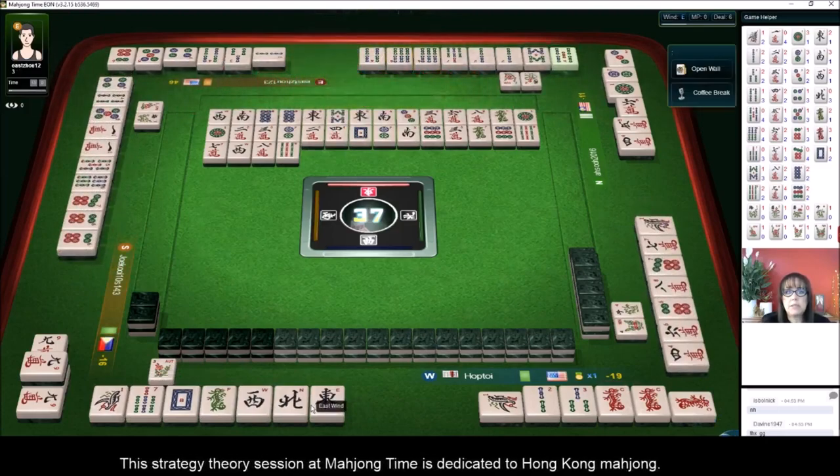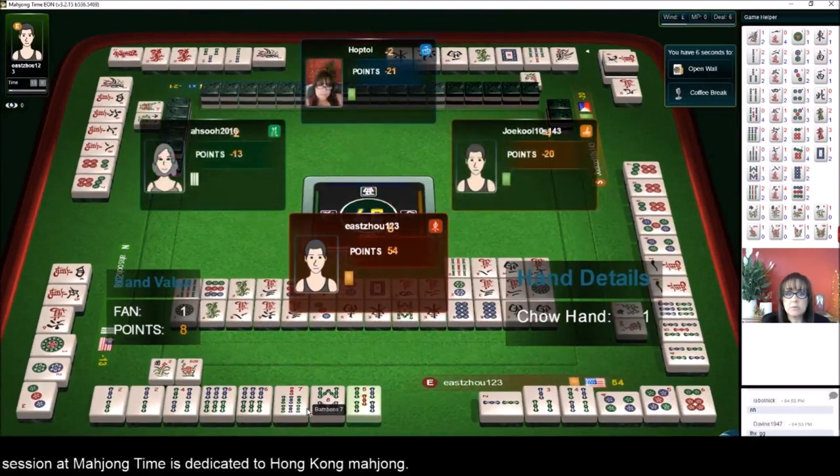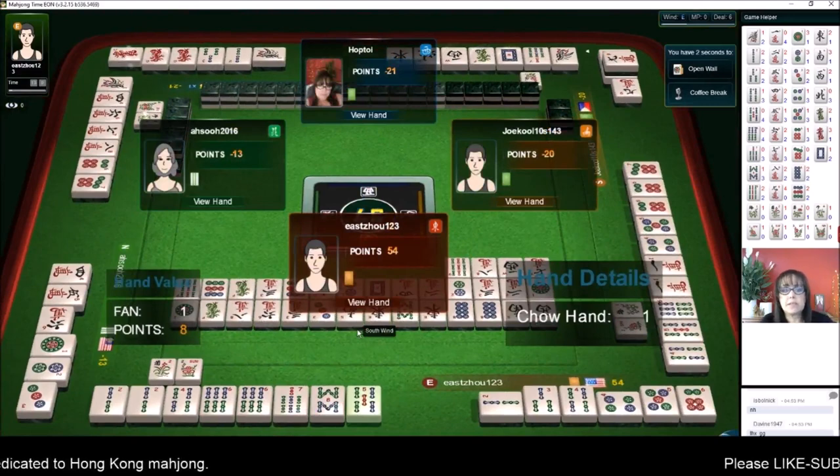Mahjong — one fawn, all chow. The same person keeps winning. We're still in last place, so we need to play something big.